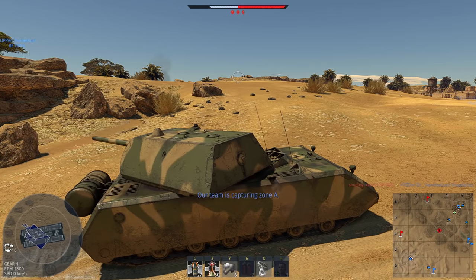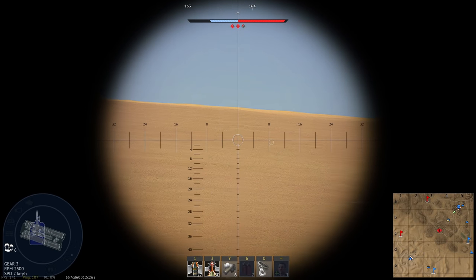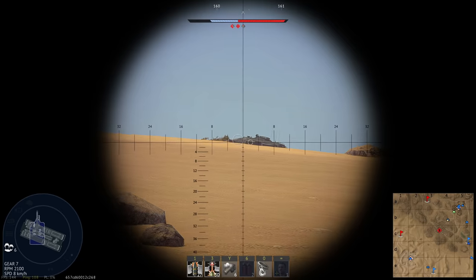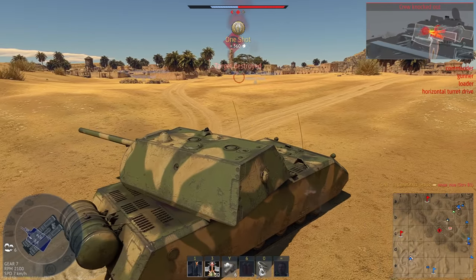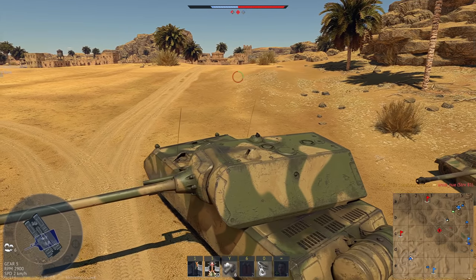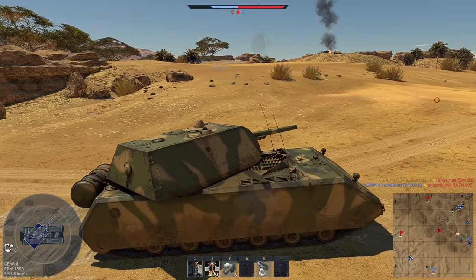With War Thunder's newest update, New Power, we'll be getting access to a new shell for both the Maus and E100 known as the Trebespiegelgeschoss 12.8-8.8cm. I've seen a lot of confusion about what this round is and the historical authenticity of the round, so in today's video we're going to be taking a look at what is known about this experimental shell.